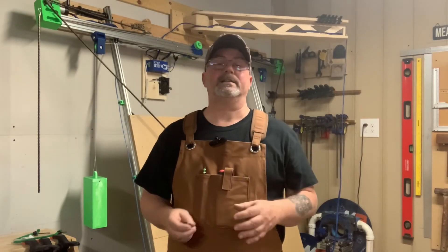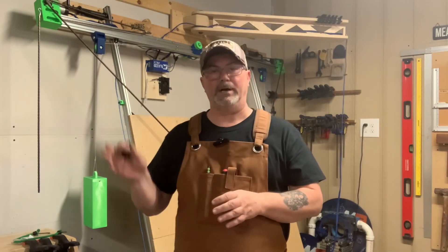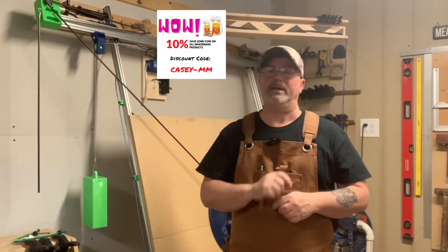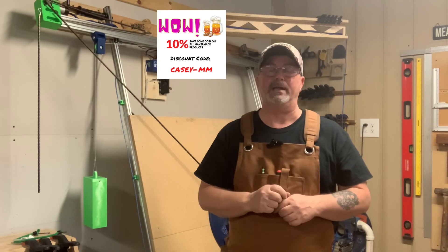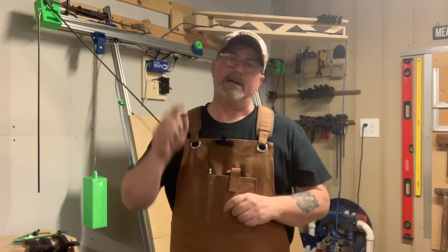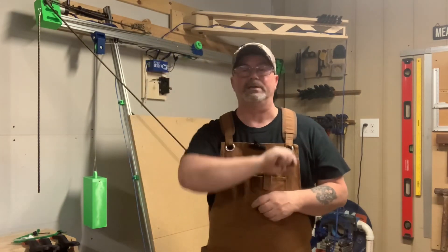That's the end of our first video — preparation for calibration on the M2. Please use our affiliate code when purchasing anything from MakerMade. If you like our content, please click like and subscribe to keep the channel going. Have a good one — we'll see you on the next one.